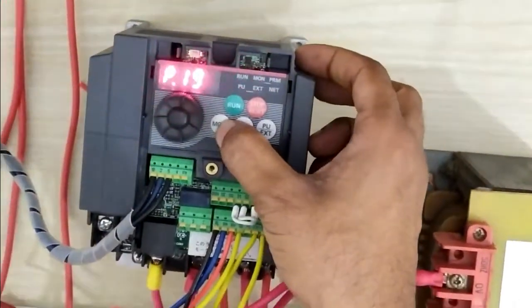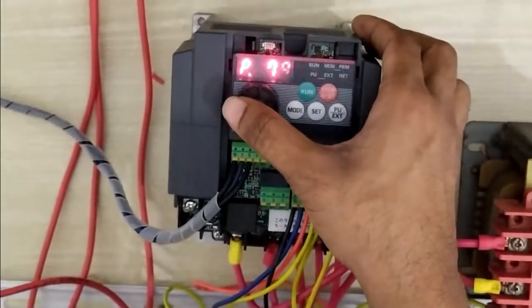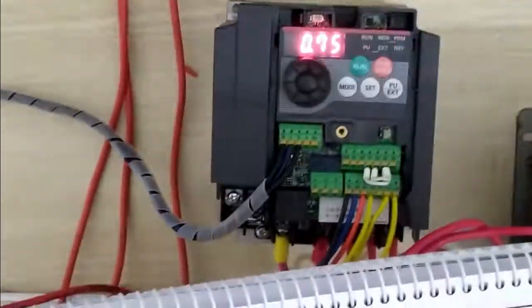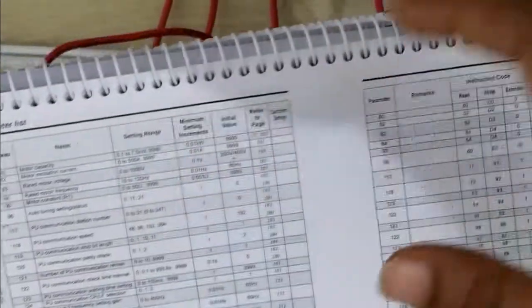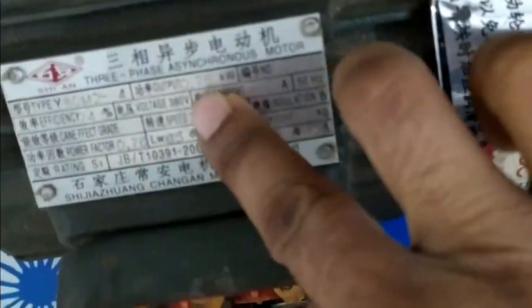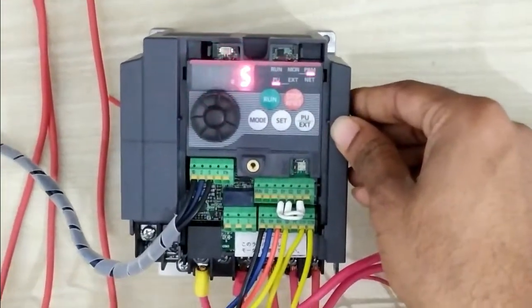To check the motor parameters, go to the mode options, then go to the AT setting. AT1 shows 0.75 kW — this is the motor capacity. Previously I mentioned this is the motor capacity of 0.75 kW. You can see the motor capacity is 0.75 kW. Our VFD is 0.75 kW and our load is also 0.75 kW — they must be similar, not exceeding maximum.